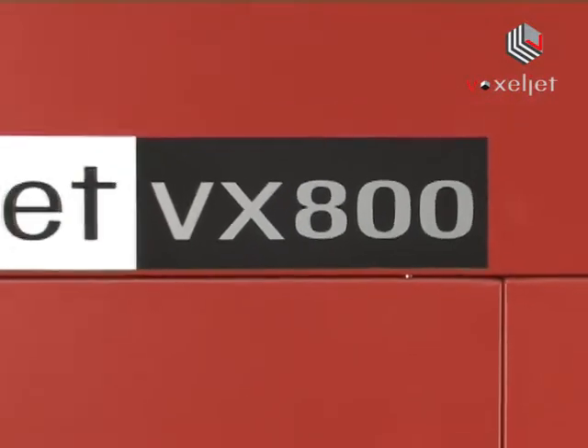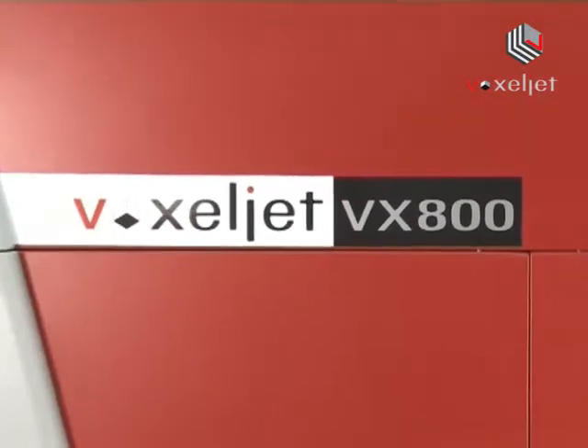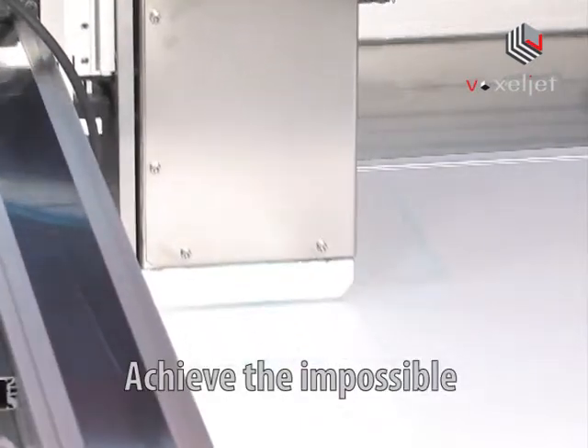Achieve the impossible with VX800. Create complex on-demand models with exceptionally fine details.